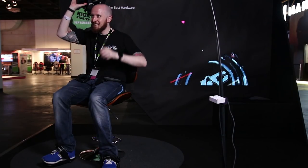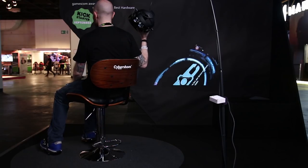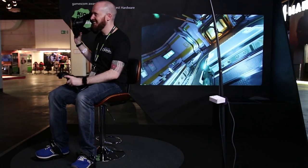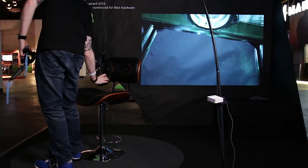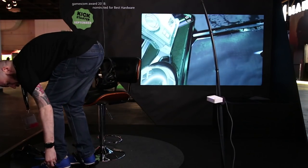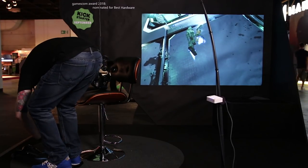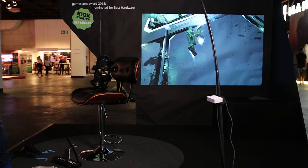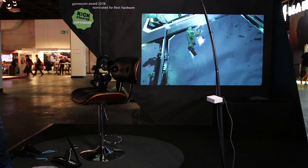Overall I think Cybershoes is an interesting product that will appeal to those who want to add another layer of immersion to their favourite games and those who want to be a bit more active whilst gaming without spending large sums of money on a treadmill. The developers are looking to launch Cybershoes via Kickstarter at the end of September to early October, with the early bird price estimated at around $200. If you want the 360 swivel chair and the cable management solution they will likely be included in a higher-priced bundle, or links will be provided so you can buy them separately. I've managed to source them and put some links in the description if you're interested.